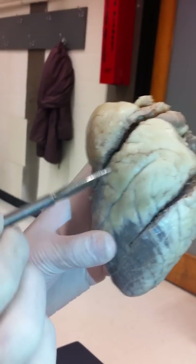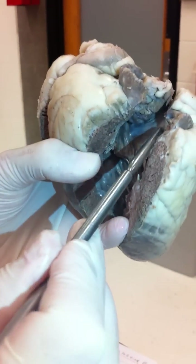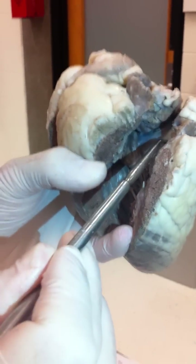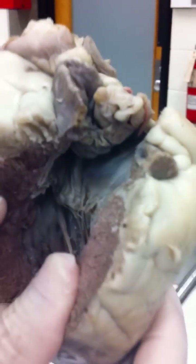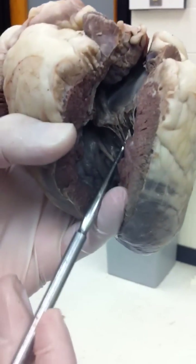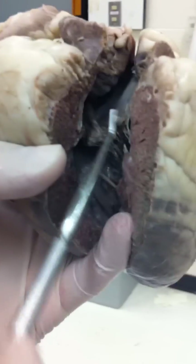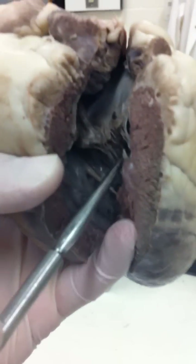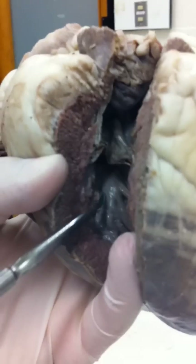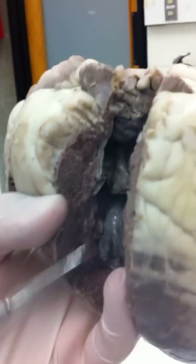Looking at the heart, this is the left side and the right side. Opening up the left side, what we're going to be tested on is the left atrium, which is going to be labelled up here. Inside here are the chordae tendineae — these chord-like things joining the left atrium from the left ventricle. On the inside of the walls is the papillary muscle, where the chordae tendineae attach.